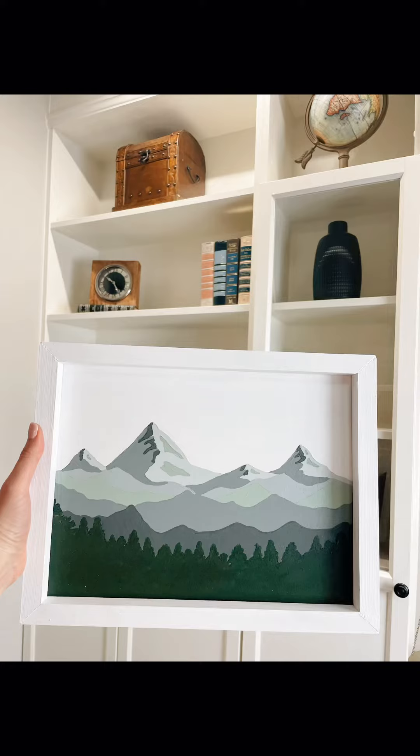My hope with this artwork kit is that you enjoy the process as much as we do. You gain a passion for creating artwork and you create something that you love and that you're proud of to display in your home and show to others.